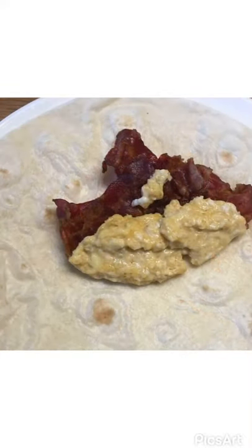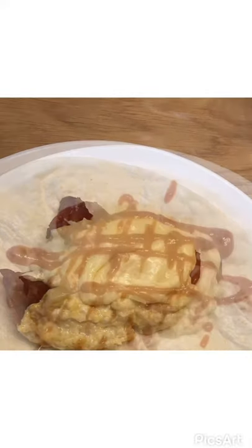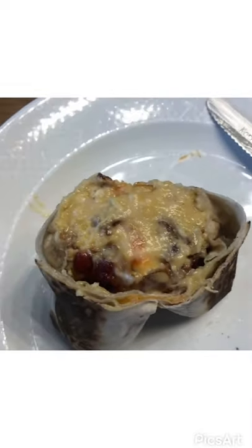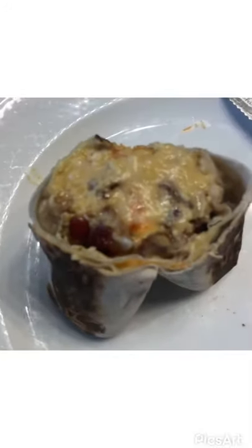Add the tortilla, bacon, scrambled eggs, the cheese sauce, and some hot sauce if you like, then put it on medium high heat on the stove. It kind of burns but it's still pretty good. Like and subscribe for more cooking videos.